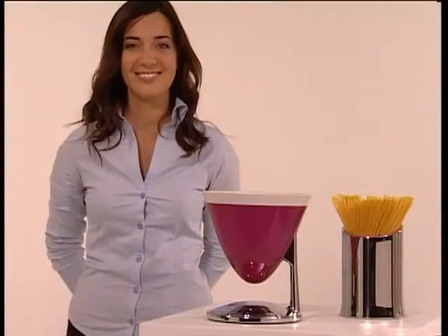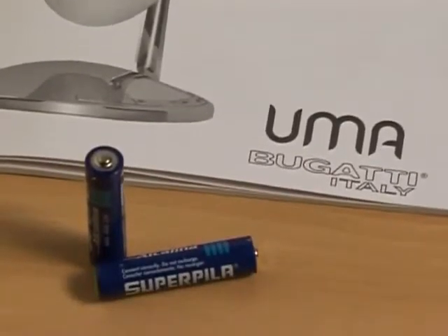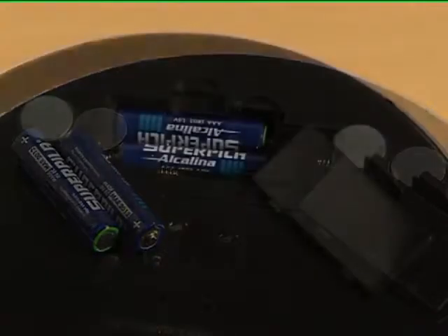Everything ready? Perfect! The UMA electronic scales comes already supplied with two AAA batteries, with energy saving in mind. Insert them in their location under the base.